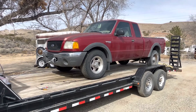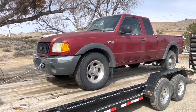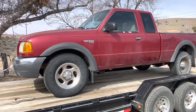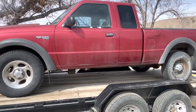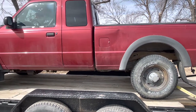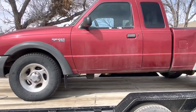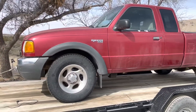Hey everyone, welcome back to the channel. Today we're going to be doing something a little bit different. We're going to be working on this 2004 Ranger — my mother-in-law just bought it and she's wanting to get it running. I suspect what we've got wrong with it is a fuel pump, as it's not getting any fuel to the engine.